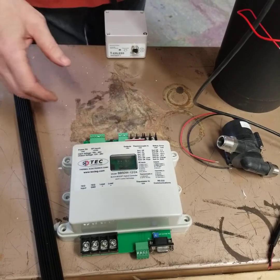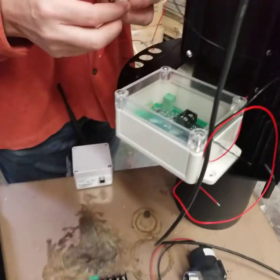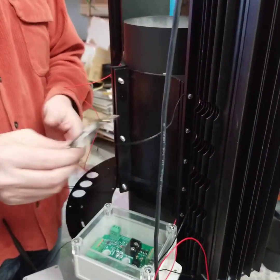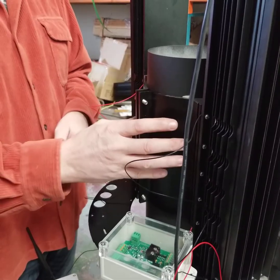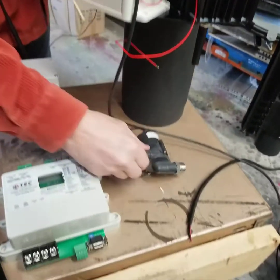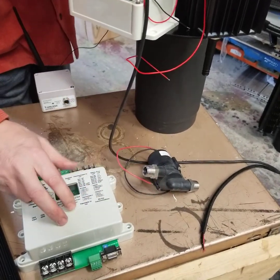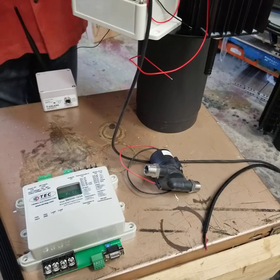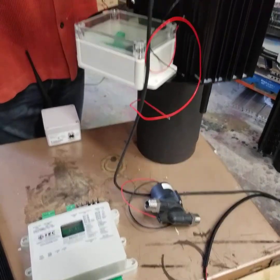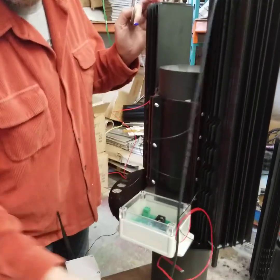We have a thermistor that hooks into this board and also this board. That thermocouple is for the hot side — it controls the hot side temperature. If the hot side temperature gets too hot, this board will activate and send a signal wirelessly from here to the pump and turn the pump on. This draws heat from the hot side because the cold side is getting colder via this heat exchanger you see here.